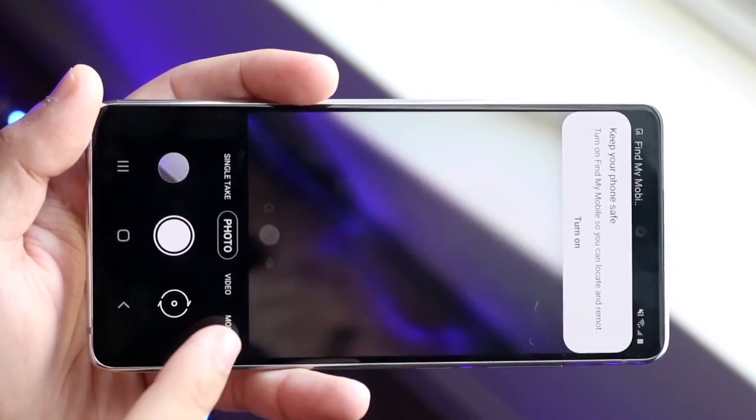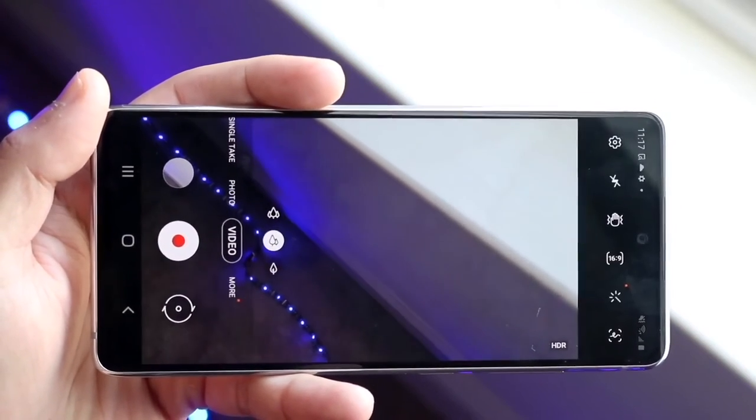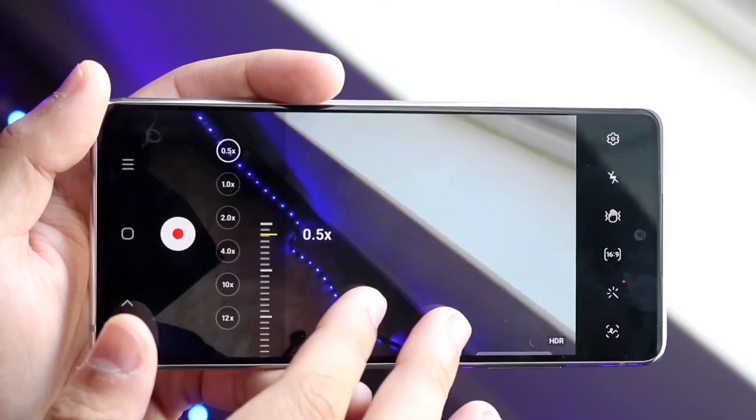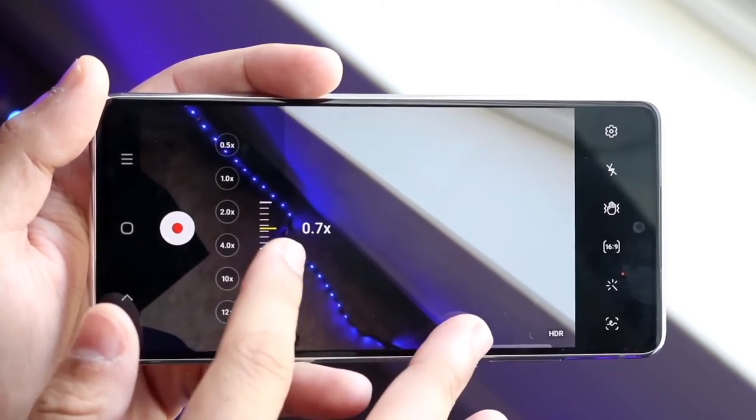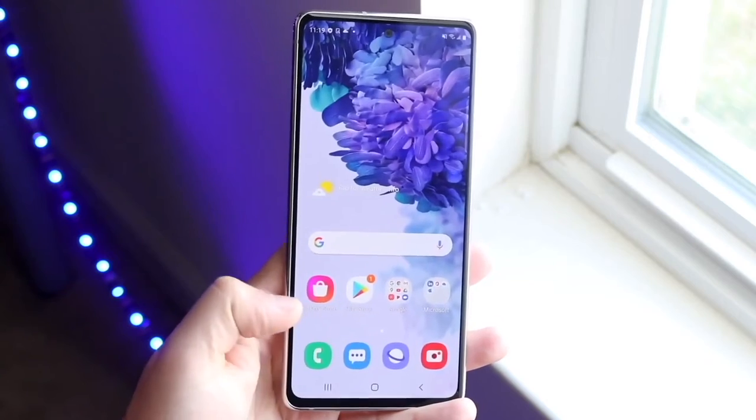Although I'm not a fan of TouchWiz, I do have to give credit where it's due, and that's a very good thing about this phone. The battery life — 4500mAh — is still a very big battery, bigger than a lot of other phones out there, and for a cheaper phone that's a huge advantage.